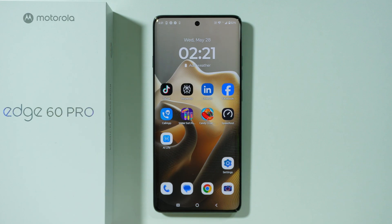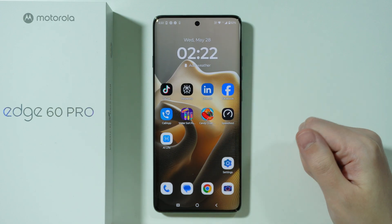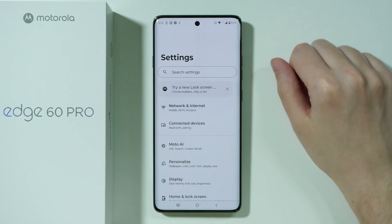If you are wondering if you can pay with Motorola Edge 60 Pro, the answer is yes — you can easily make contactless payments with this phone. In order to do so, first we need to make sure that NFC is enabled.